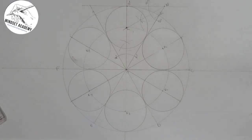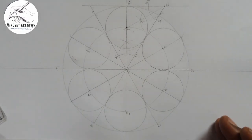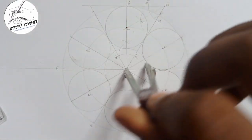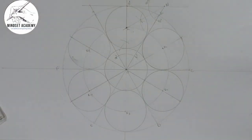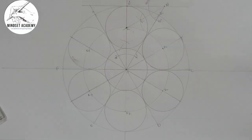You can get a seventh circle if required — just place the compass at the center O and gauge it to one of the inner circles' circumference, and you get it. So these are seven circles in a circle. If you found this video helpful, please don't forget to click the subscribe button, like, comment, and share. Thanks for watching.